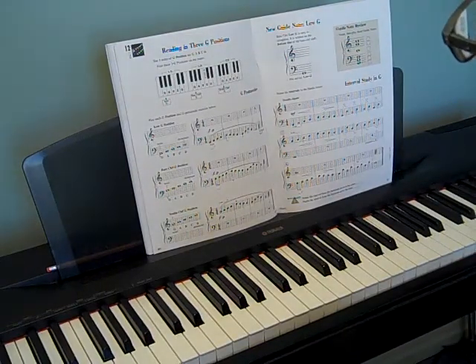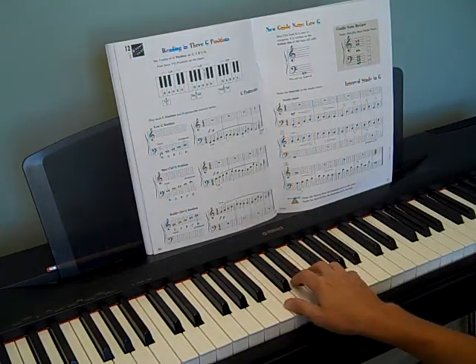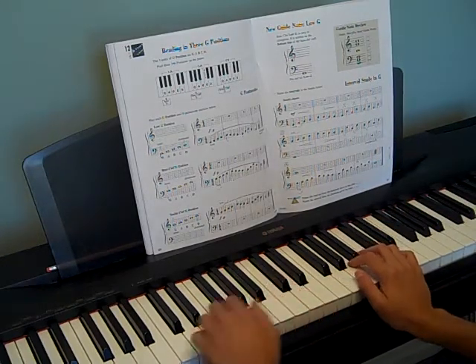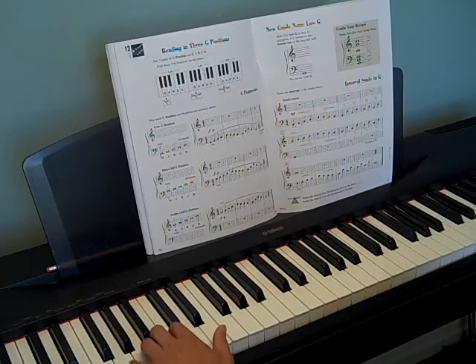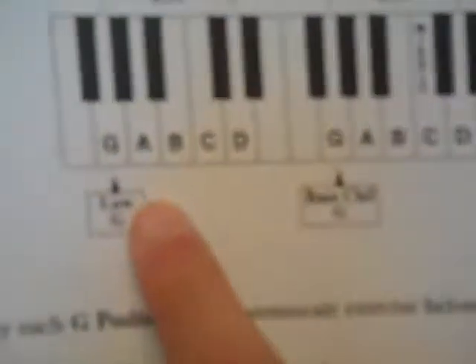We're reading in three G positions. C position is basically when your lowest note is C and your fingers follow that. G position is the same idea — your lowest note will be G. You can do that with the left hand, and there are actually two different ones we're going to be using in the left hand. So that's why they give you these warmups. We have a low G and a bass G, and they show you that right up there on the top of the page.